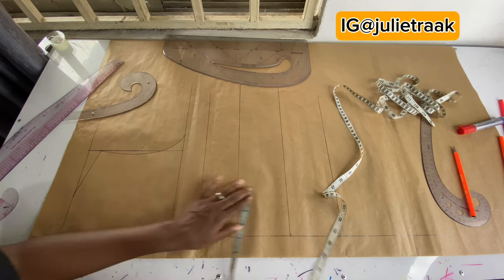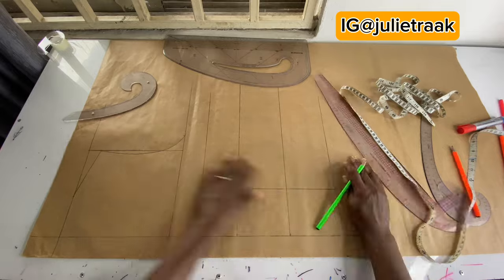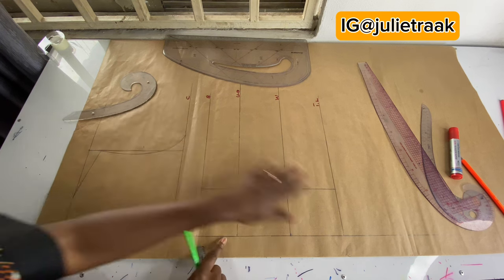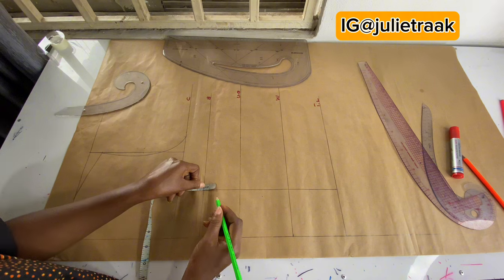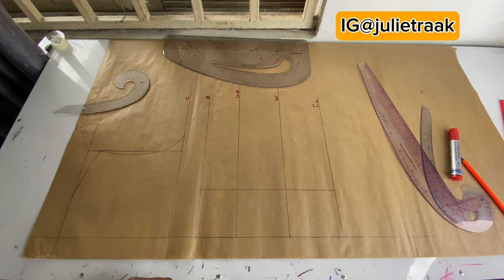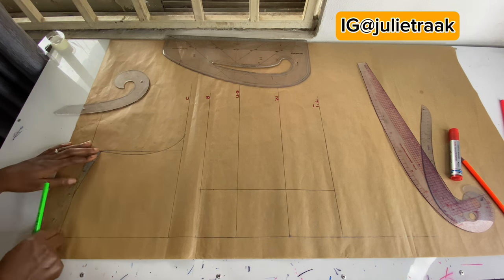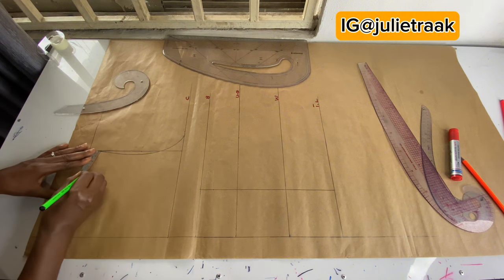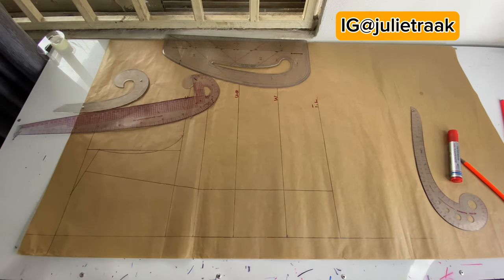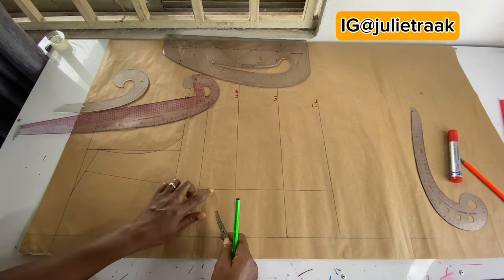Now I'm going to input half of my bust band measurement, which is 3.5 — my bust band measurement is 7 divided by 2 is 3.5. I mark it from my bust line, not from the chest line — please pay attention to this part. I'm going to mark one inch below from my bust line. I'm connecting all my points, finding midpoints, and connecting back to my bust line. We are done from this part and moving on to the major part where we create the corset.